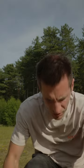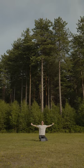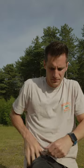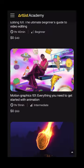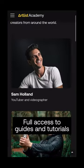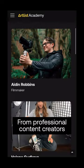So if you do forget to bring your camera on a trip, then don't fret because you can still produce consumer worthy content. With the help of Artlist Academy, a new platform for members, you get full access to guides and tutorials from professional content creators like myself. So head over to Artlist now and get the most out of your camera gear no matter what you use.